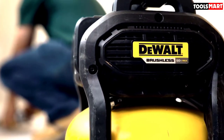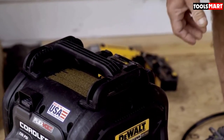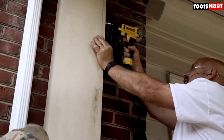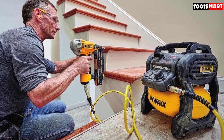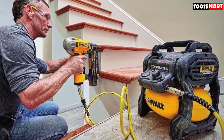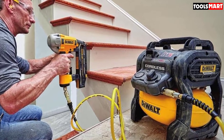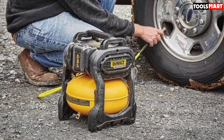When powering a pneumatic nailer, it can fire up to 1,220 nails on a single charge. The whole unit weighs just 21.5 pounds and has a rubberized handle, making it very portable and convenient to carry with one hand wherever you need to work. With just 79 decibels of noise produced, it's a machine you can use both indoors and outdoors without producing too much noise.